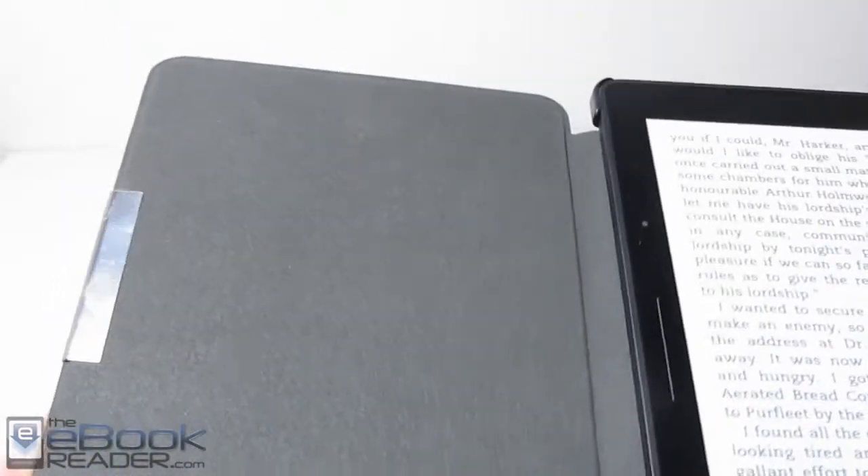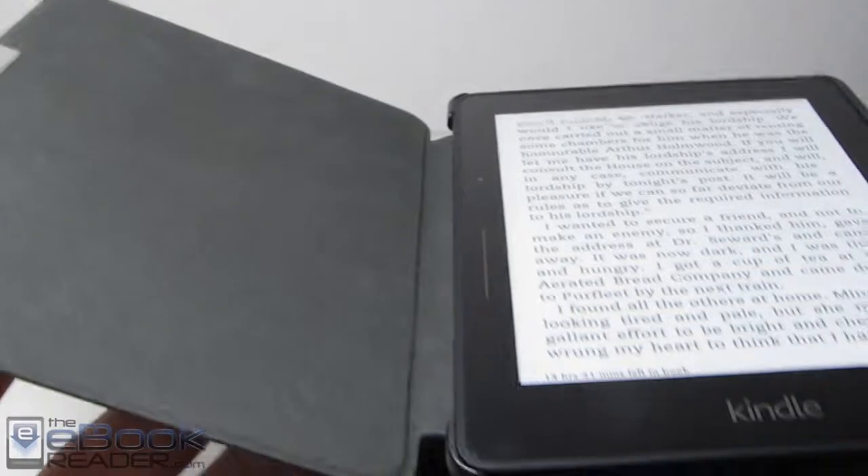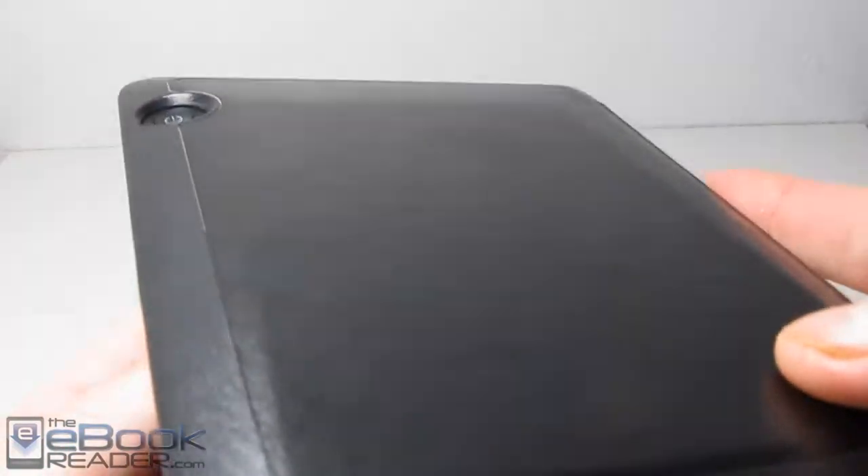This is a pretty cool cover. Like I said, it's only $9.99 so it doesn't have any bells and whistles — there's not any hidden pouches or anything you can keep stuff in. But this is a pretty nice cover. As you can see,